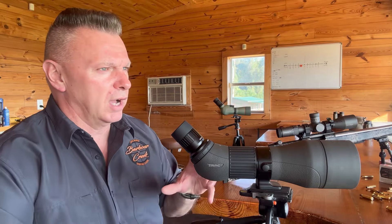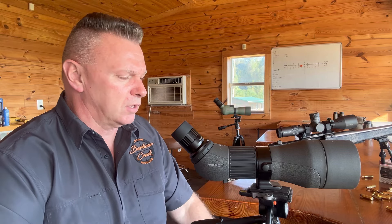Hey, James at Barber Creek Long Range Shooting School. Today we're going to talk about reading Mirage or Rain in a spotting scope.